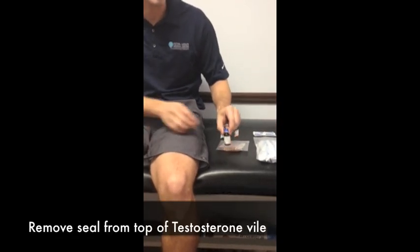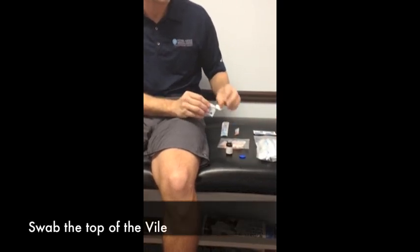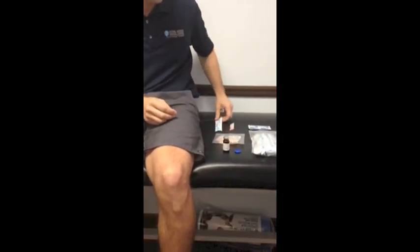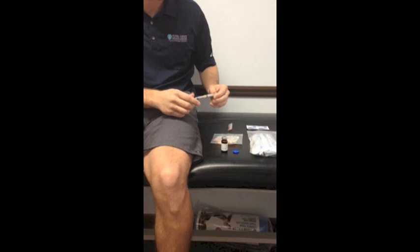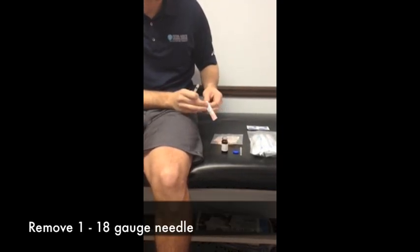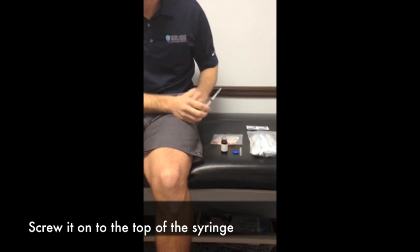First, remove the seal from the top of the Testosterone vial. After you've done this, before injecting, you will need to swab the top of the vial. After cleaning the top of the vial, remove one 3cc syringe with needle. Remove the 25 gauge needle that comes attached — we will replace this needle before injecting. Remove one 18 gauge needle and simply screw it on to the top of the syringe.